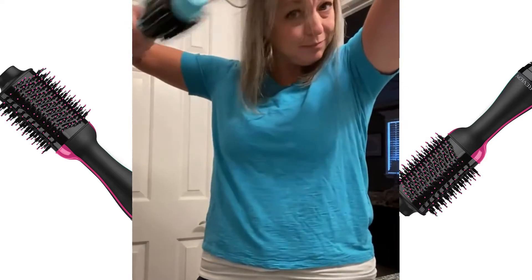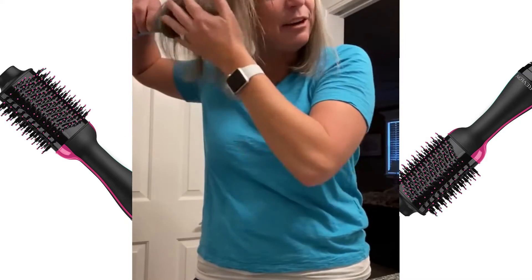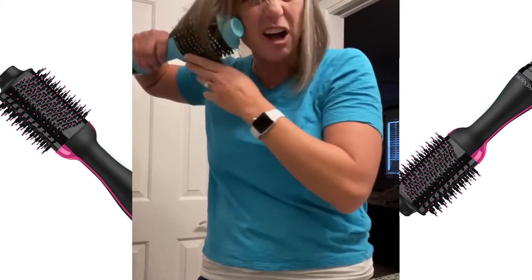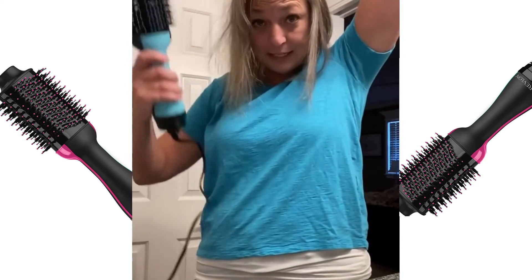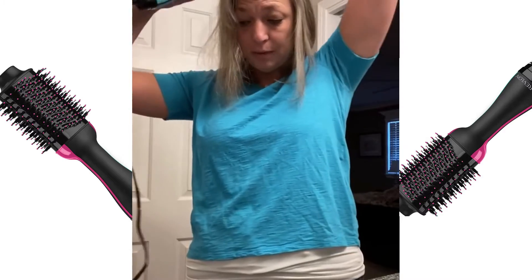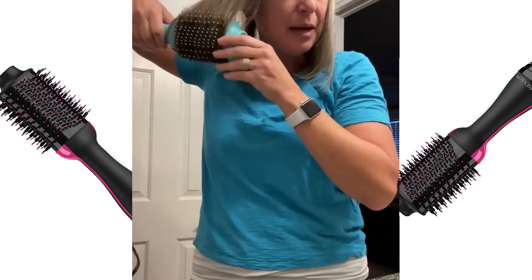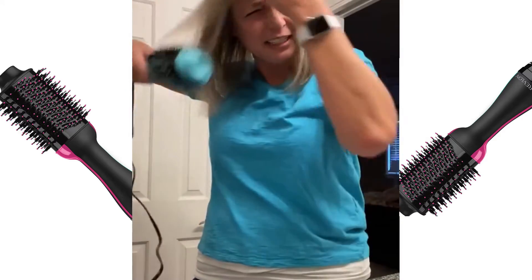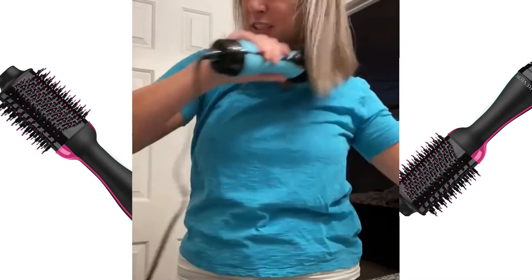I take it and just kind of pull it through, and it goes through my hair so nicely. I do spray it with a little bit of leave-in conditioner, but not a lot. Then I take a wide-tooth comb and go through it. This just gives it volume — it goes through quickly and easily. That's about all I do, and that's about all I want to do.